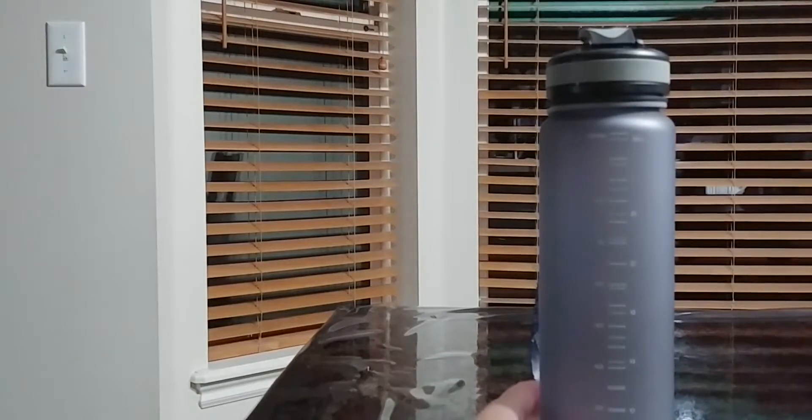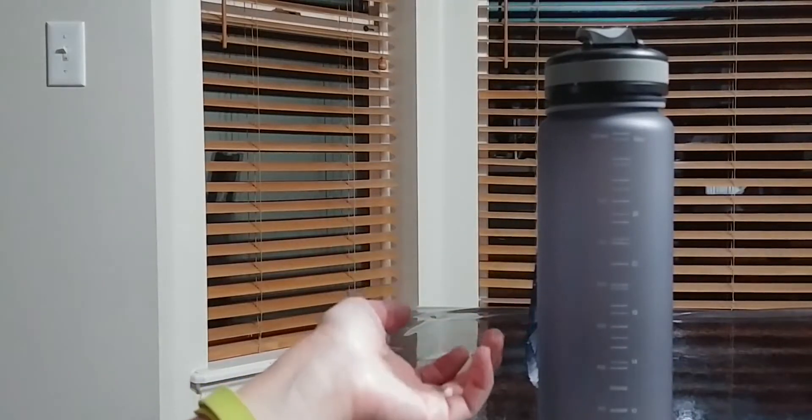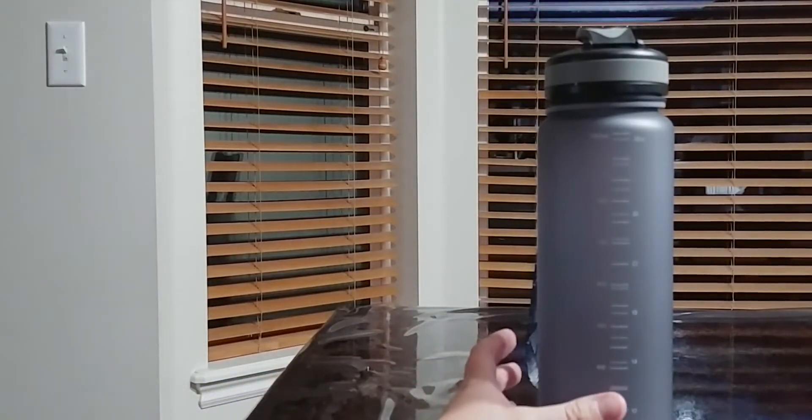This one comes in two different colors. It comes in gray like I have here and it also comes in a deep pink color.